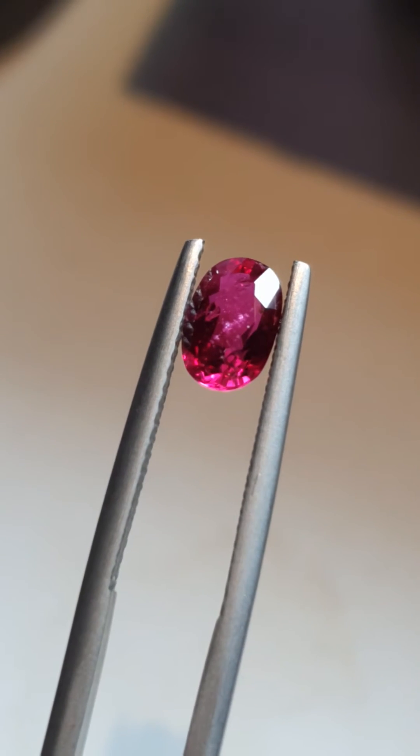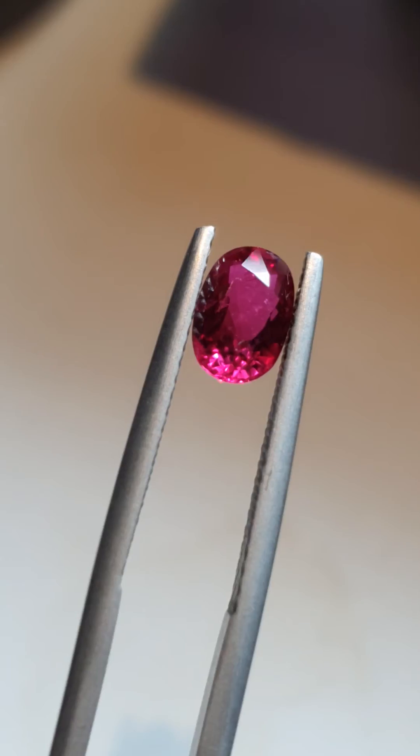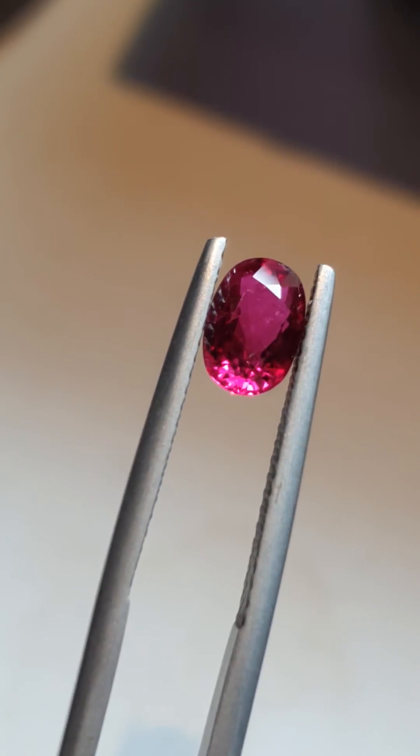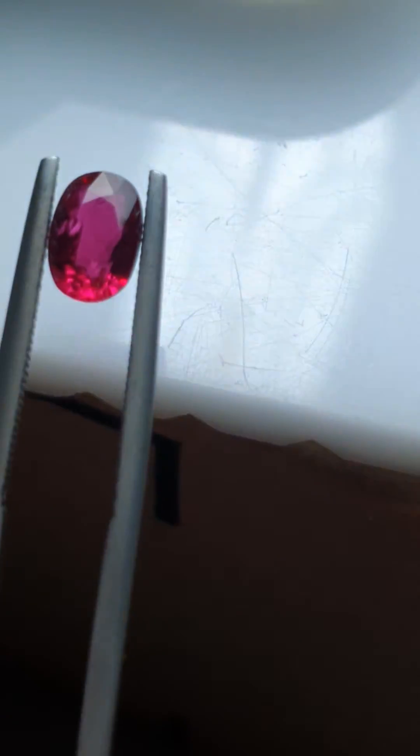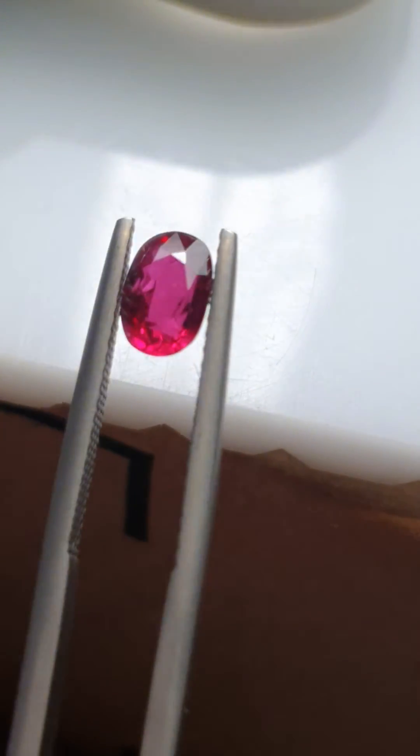So you look at that — see, as I turn, you can see it. But of course you need to get the correct angle. You see if I put it like this, you don't see it — maybe a little bit.